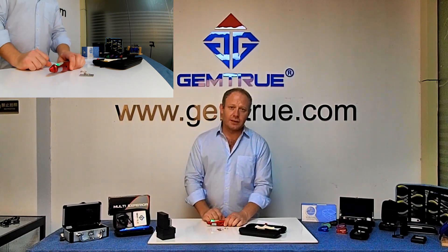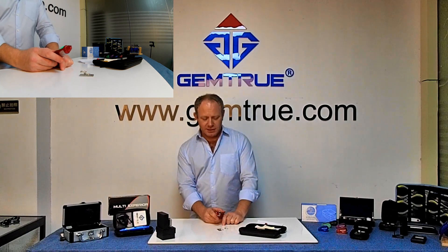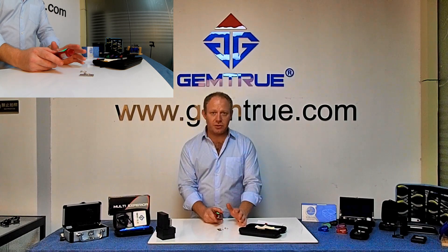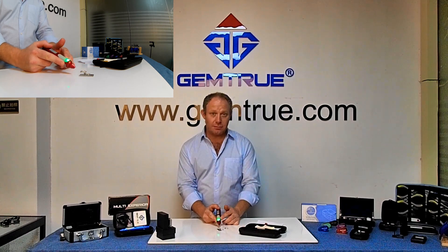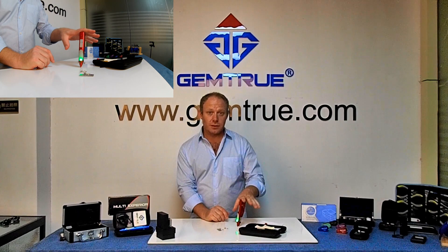For CZ — everyone asks what it does on CZ and if it can test CZ. No, it can't. CZ has no thermal or electrical conductivity. When you put it on CZ, it's like putting it on a piece of glass — it'll do nothing. It'll just be ready to start, like touching it on this board. It won't do anything.